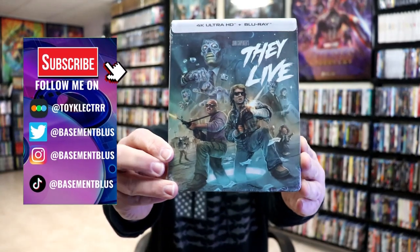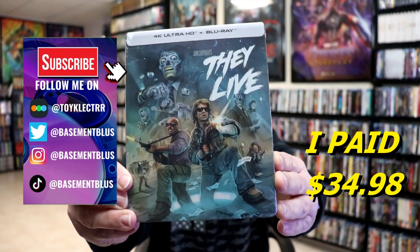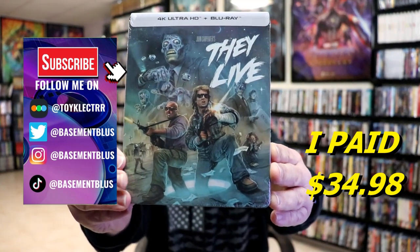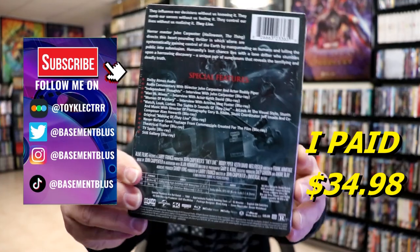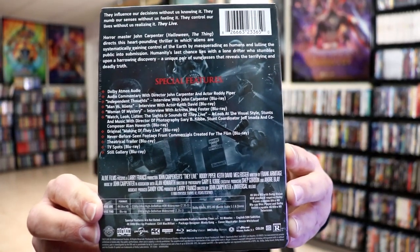So I received my order for They Live. This right here is a Scream Factory 4K Plus Blu-ray Steelbook. Here's the front and here's the back. If you'd like to check out these special features you can go ahead and pause and do so. I'm going to go ahead and remove this from the wrapper so we can take a closer look. Get the wrapper off and the J-Card removed.